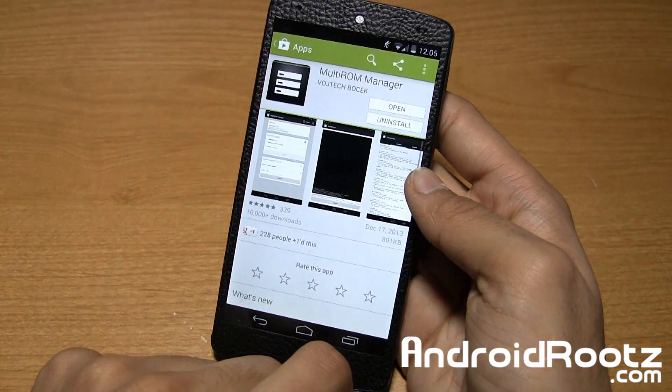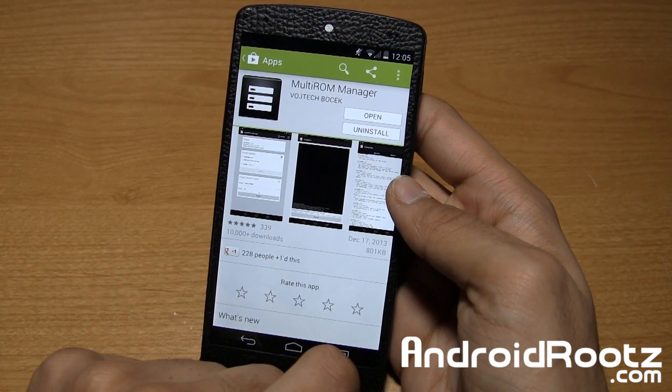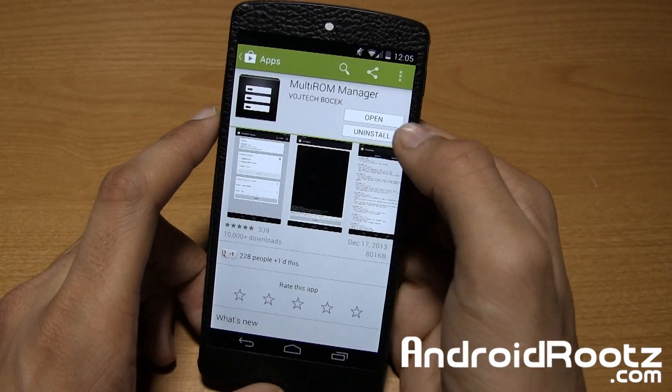Go ahead and head down to the Play Store and the first thing you'll be doing is search for Multi-ROM Manager. This is the application and that's how it should look like. It is a free app, so just go ahead and install it and then open it up.